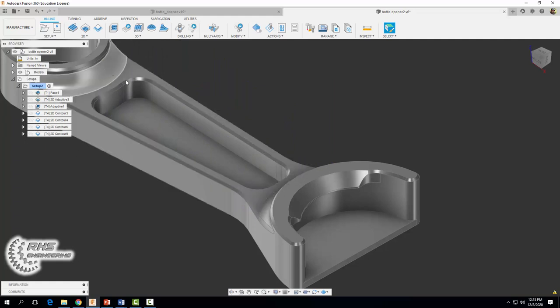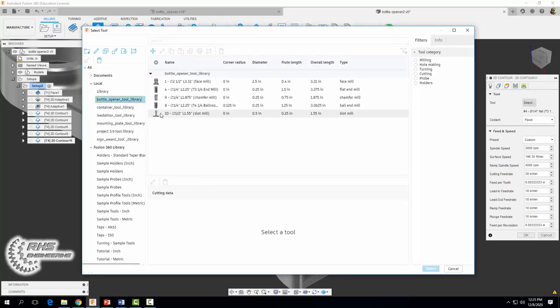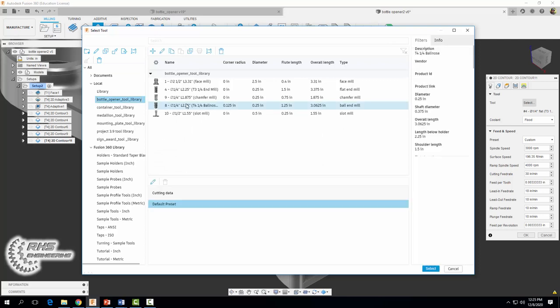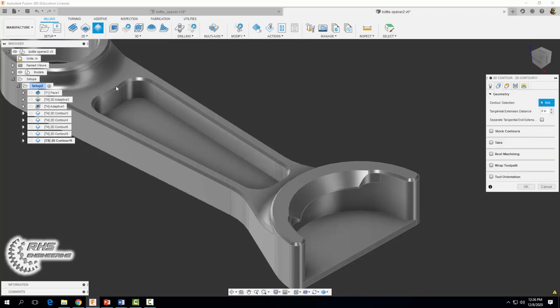The next thing we need to make are these round fillets on both sides of our bottle opener. We can't use the end mill tool we're using now — it simply cannot make this feature. So we're going to come up, select 2D contour, change our tool, go to our bottle opener tool library, and select the ball nose end mill — it has a round tip on it. Set our coolant to flood, spindle speed 3,000, and cutting feed rate 30.